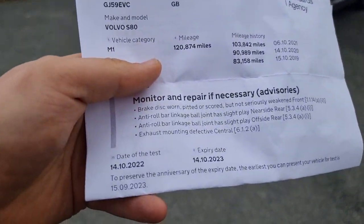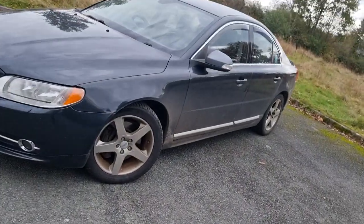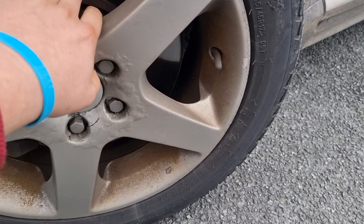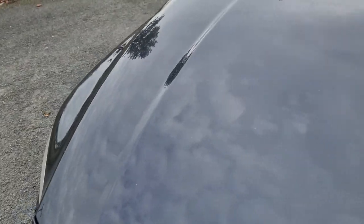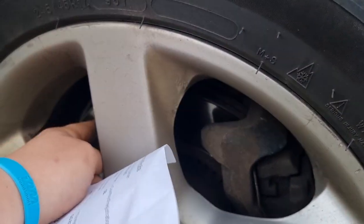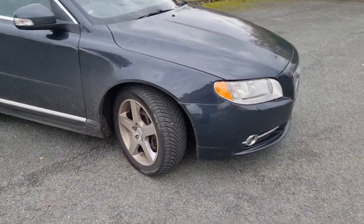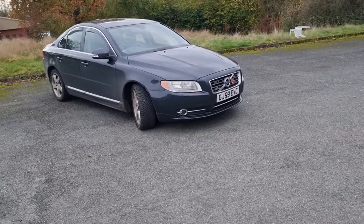The first advisory says the brake disc is worn, pitted, or scored but not seriously weakened at the front. And they are. I don't know how long these brake discs have been on, but they're definitely not completely worn. There's a little lip on there. Probably still another year's worth of life left in them, but they have to include it on the advisory so that you know.